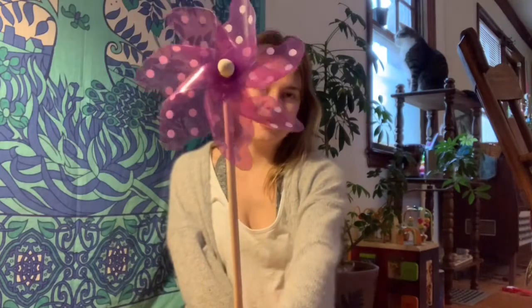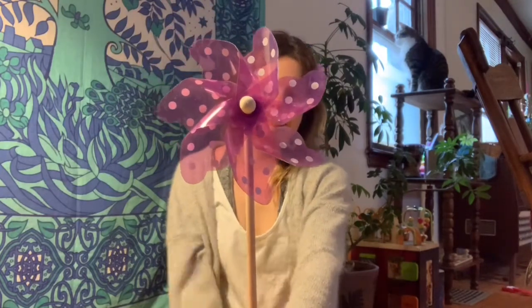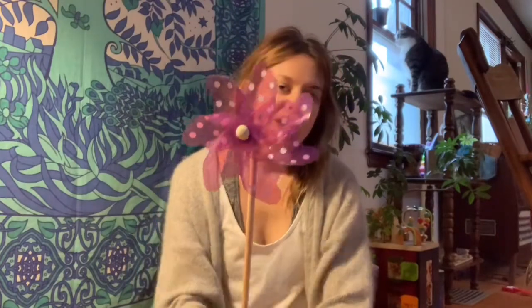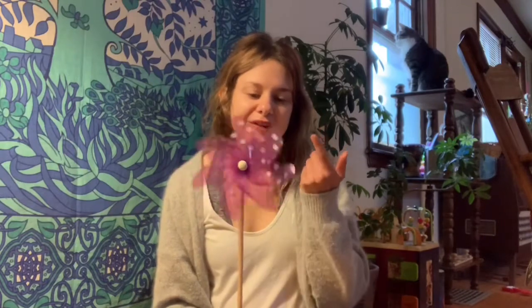For this exercise you need a pinwheel. Pinwheels are so fun and pretty. You can put them in your front yard and just watch them go. So how does a pinwheel go around and around? If you're not using your finger to flick it, how does it move? The wind!